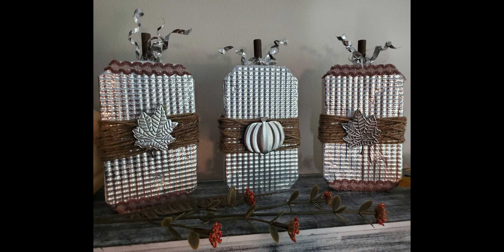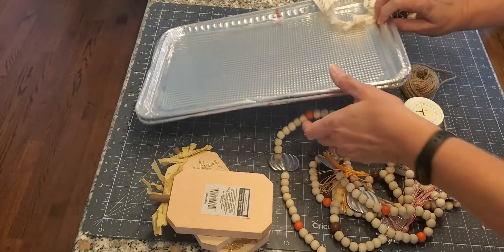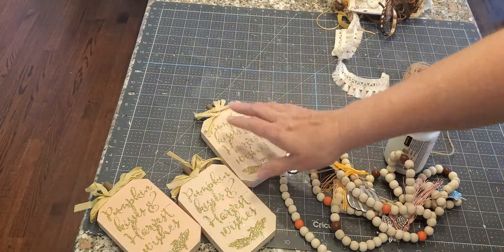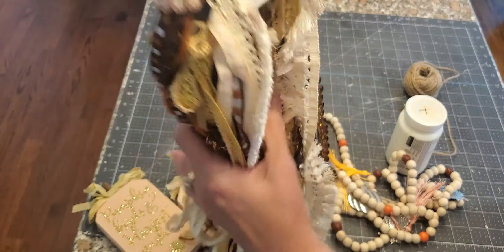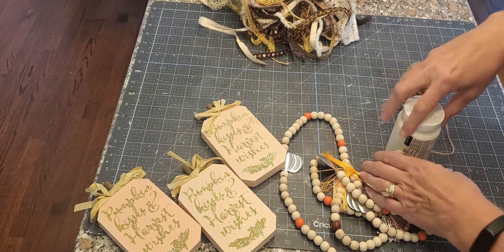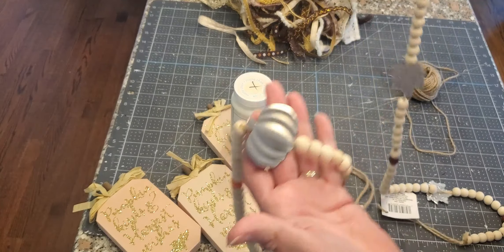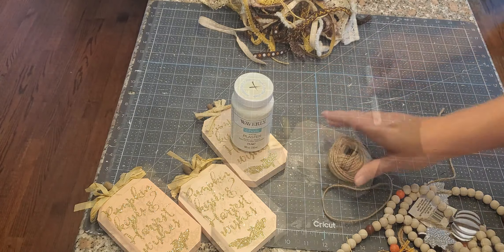The other challenge piece is a cookie sheet. These are from the Dollar Tree — you get a pack of two for $1.25 and they're pretty flimsy. I have three pumpkins from the Dollar Tree, some ribbon from Michael's, plaster chalk paint, two garlands — one with leaves and one with a pumpkin — and some jute twine.